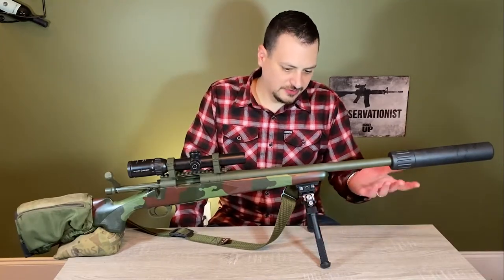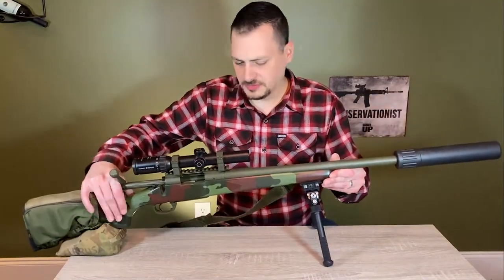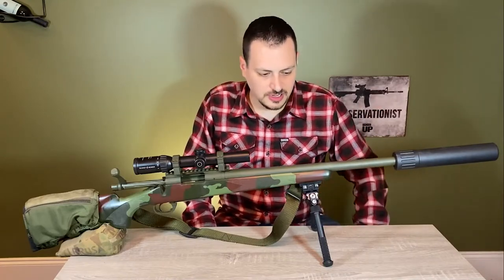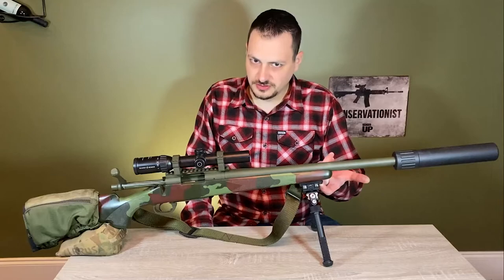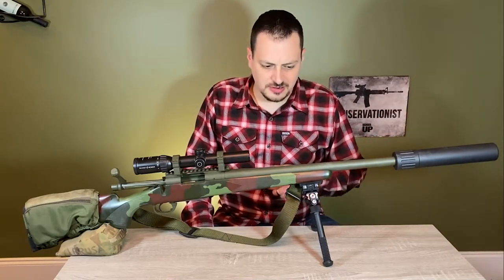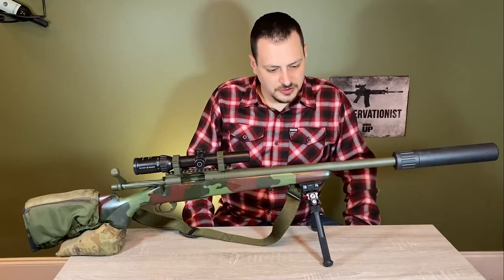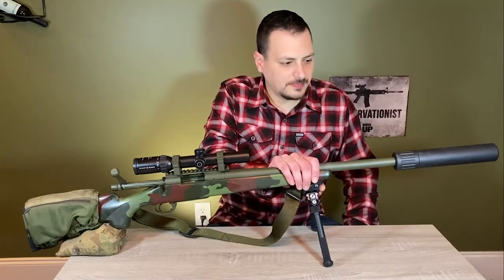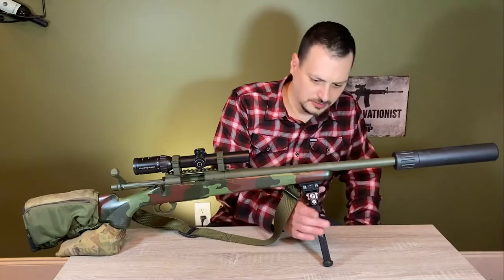Below here you can see an Atlas bipod which is on a rail. I don't hunt with a bipod but I do zero the rifle on one. I didn't want a sling swivel down here to put a Harris bipod on — I don't really like the Harris bipods. I'll use them, but if I can, I'm going to put an Atlas bipod on it. This is just the PSR model Atlas; it rides around in the rifle case with it.